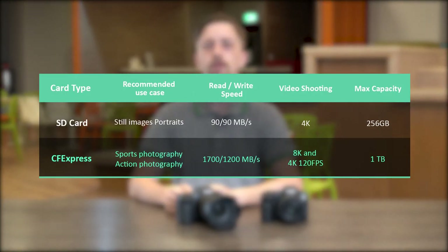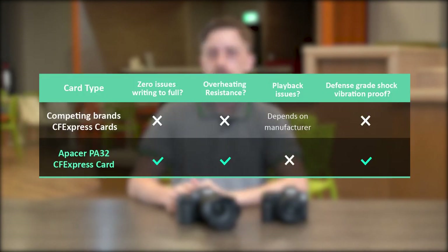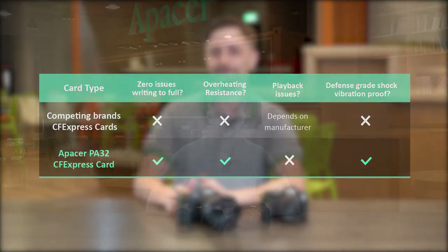In conclusion, if you are in a situation where you have the choice of using a CFexpress card or an SD card, CFexpress cards hold the advantage of being able to record 8K video and 4K video at 120fps aka slow motion, while simultaneously being able to deliver lots of photos in rapid succession — especially when compared to an SD card. If you thought this video was helpful, leave us a thumbs up, leave any questions or comments below, and subscribe to the Apacer channel. My name is Ben and we will see you all in the next one.